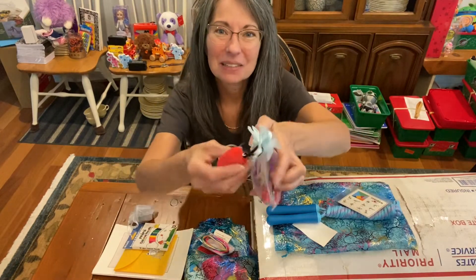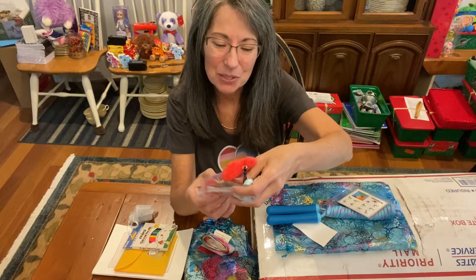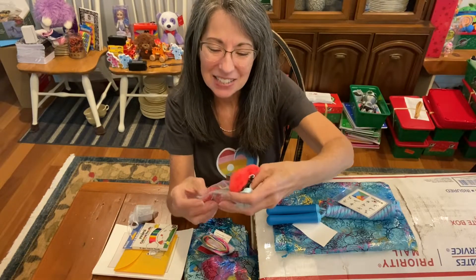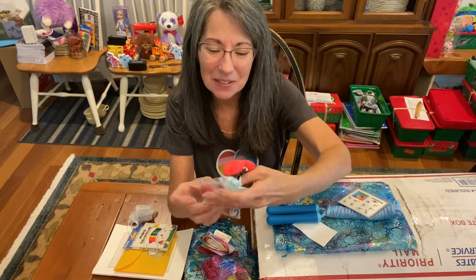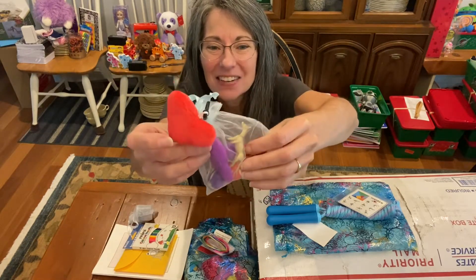A plush heart! And inside here there are two super balls, a mustache whistle, a pencil sharpener, and a horse. Oh, how pretty — little organza fancy.